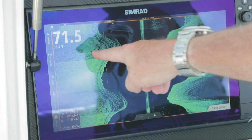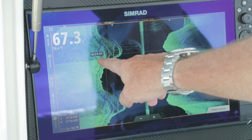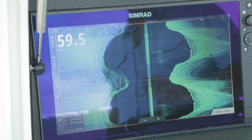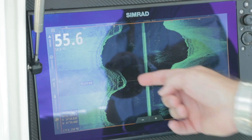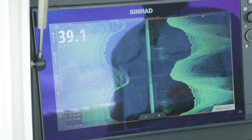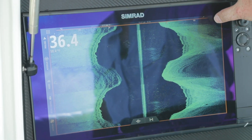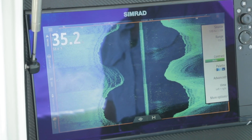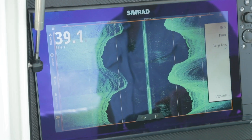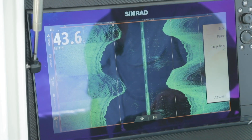On side scan, unlike down scan, my cursor is right underneath my boat. When I move my cursor to drop a waypoint or see something, it tells you how far left or right of the center line, the depth, the position, and how far back in your bearing. All that comes up when you activate the cursor. More options puts us into range lines — so instead of horizontal, they're now vertical — and again the ability to pause.